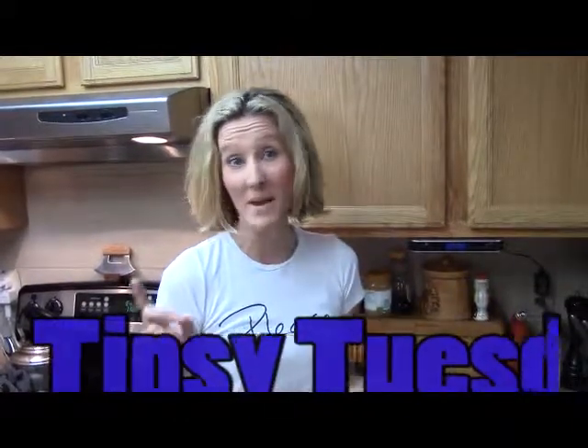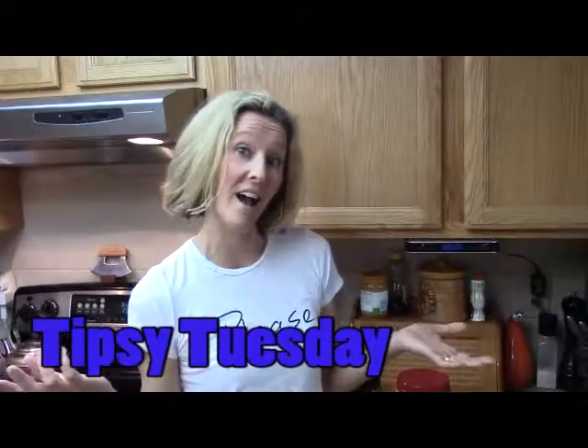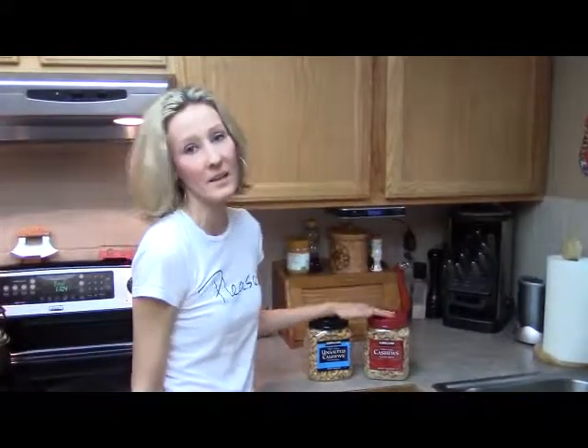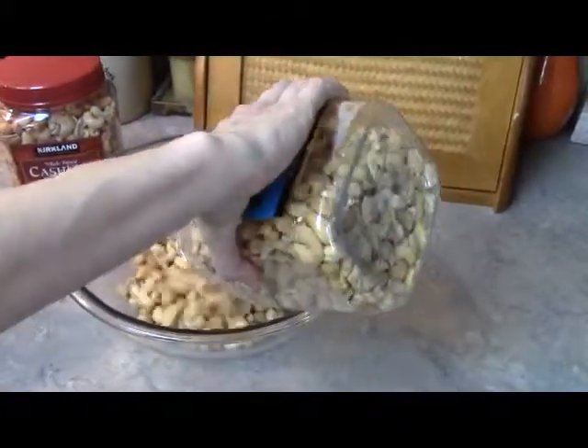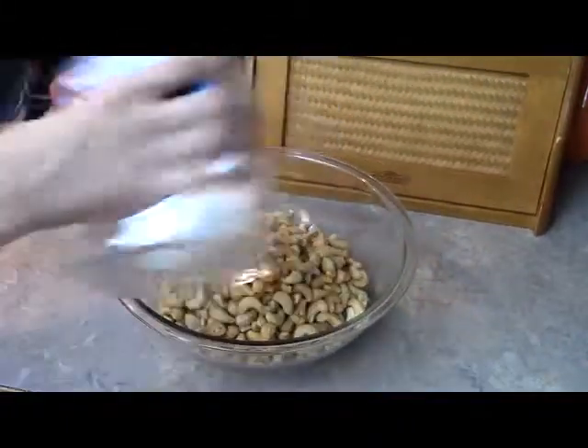For this Tipsy Tuesday, I have a tip for you on how to minimize salt while eating nuts and not just have them plain. The little trick I do is I will buy one container of salted cashews and one container of unsalted cashews, and I'll pour both containers into a large bowl.